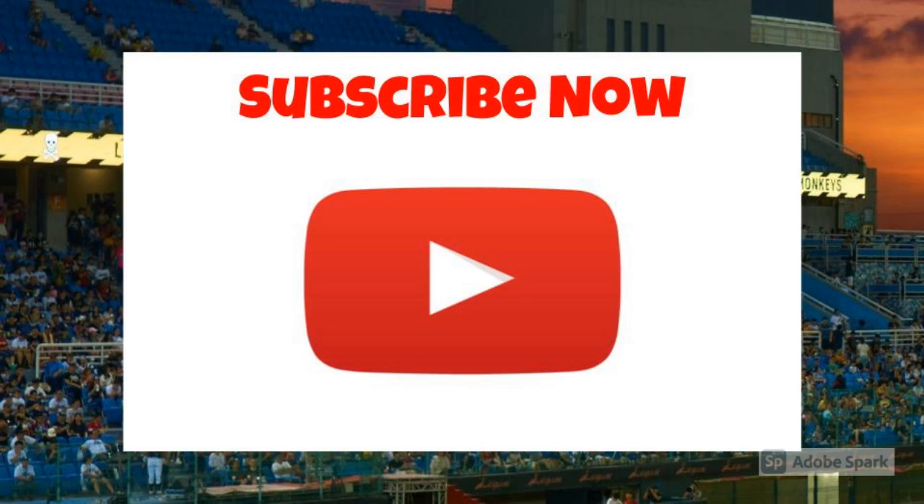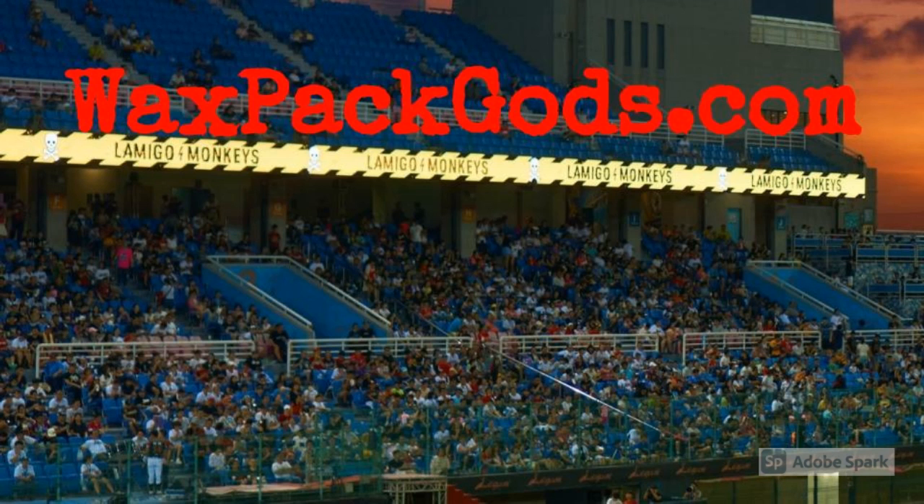Like our video and subscribe to our channel at waxpackgods.com.